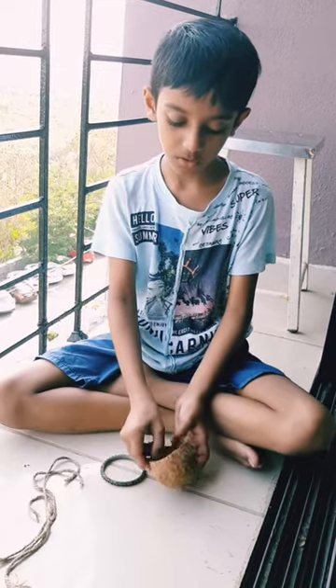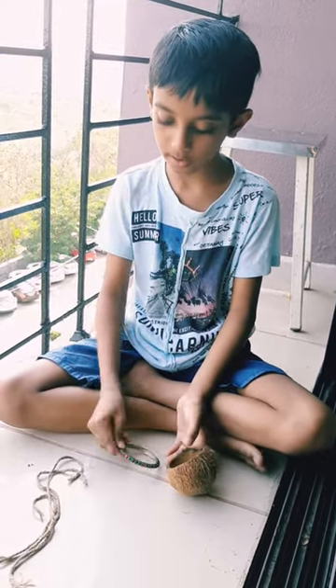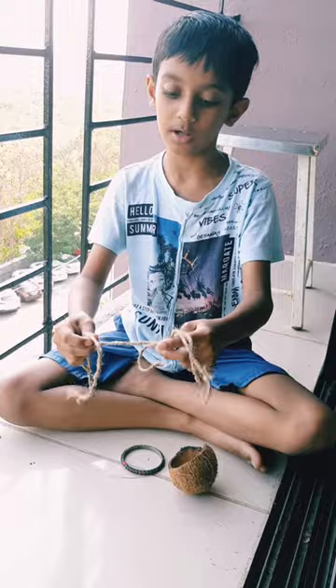Here I have a coconut shell, a bangle, and three ropes of equal size with me.